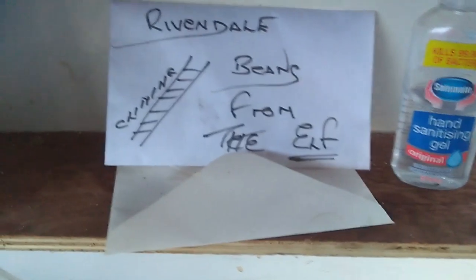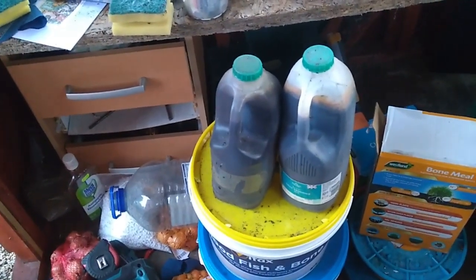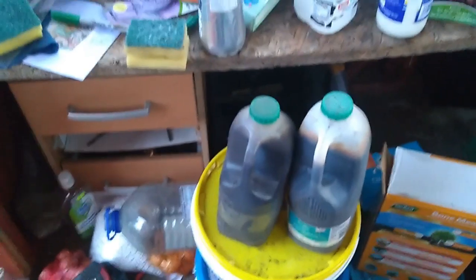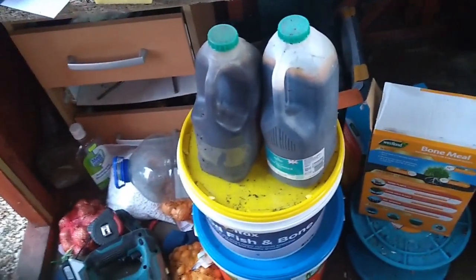Joe, the Wise Old Elf of Rivendell, has given us those climbing French beans, along with what is liquid black gold — the best feed for your tomatoes, natural and organic, that you can possibly get. That's comfrey liquid. Thanks Joe, cheers mate.